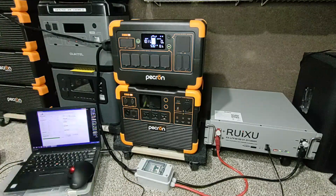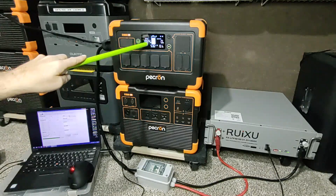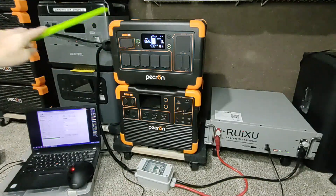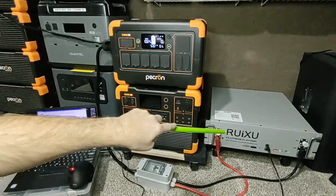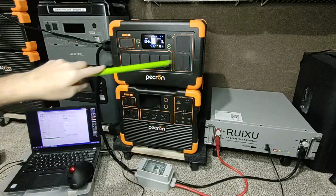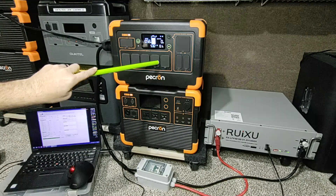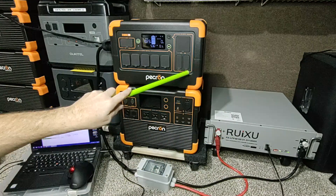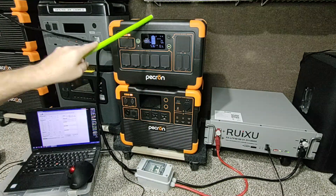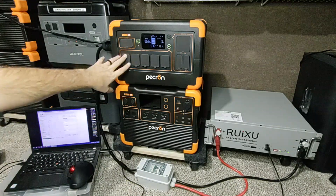We're charging from another system that's way over there — it's like Frankenstein, we've got them everywhere. We're bringing in over a thousand watts into this system, and this system is pretending to be one big system. So instead of a 1000 watt-hour system, it is now a 6000 watt-hour system with an 1800-watt inverter.